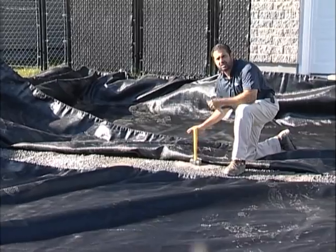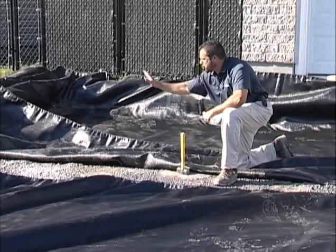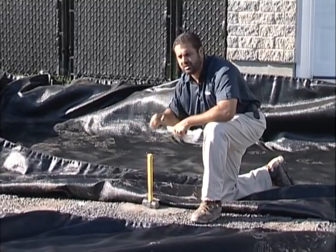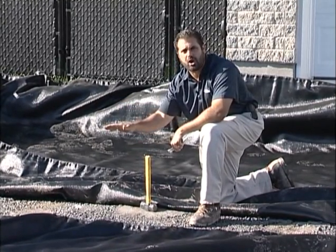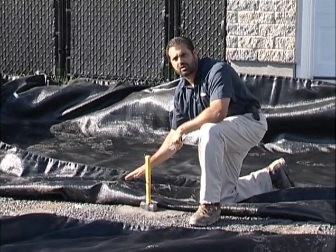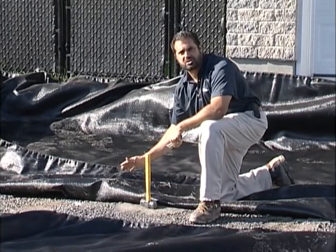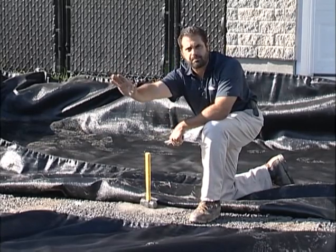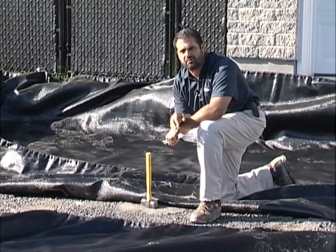We're going to make sure it's tensioned by spiking it down in the corners with side staples or stakes, making sure it's tensioned, and we're going to have a two to three foot overlap because of the clay soil condition. We're also going to make sure that our fabric is shingled, so any water flow in this area will run down to our dimpled drain board and run off into the environment.